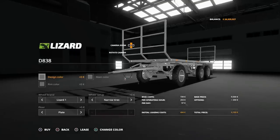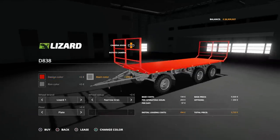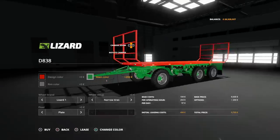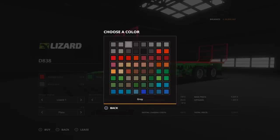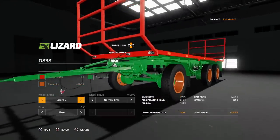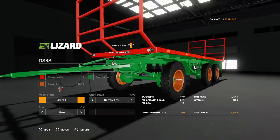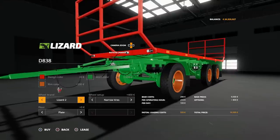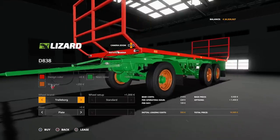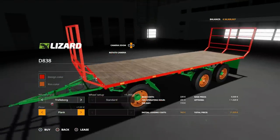On the D838 we can change the design colour to anything on that palette, which changes the main bed and the creels. The main colour changes the chassis underneath. Then we can change the rim colour to anything on that palette. We've got the choice of tyres: Lizard 1, Lizard 2, Lizard 3, and Trelleborg. On Lizard options we've got Narrows or Twins. Trelleborgs is just standard. Then on the deck we can have Plate or Planks.